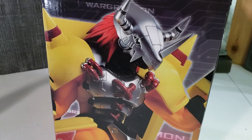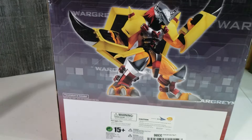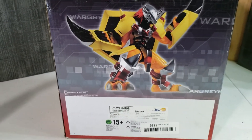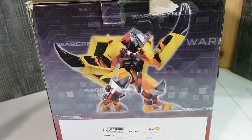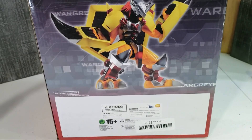So there's a picture of WarGreymon on the side, and on the back again showing how WarGreymon is going to be displayed.